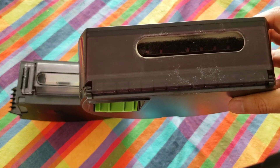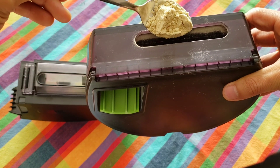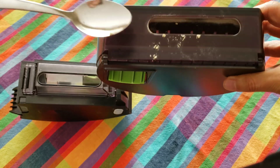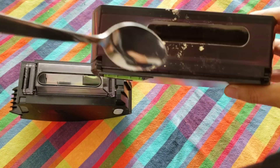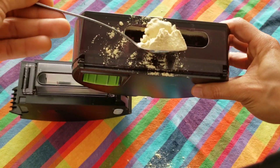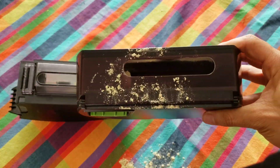I didn't realize how hard this test was going to be, because as I started filling it up with powder in the small inlet, it started becoming messier and messier. A lot of the powder started going onto the table. The first couple spoonfuls I tried my best to get all the powder inside the small inlet, but it was just too difficult, and I woke up early to do this video so my lack of sleep probably didn't help much.